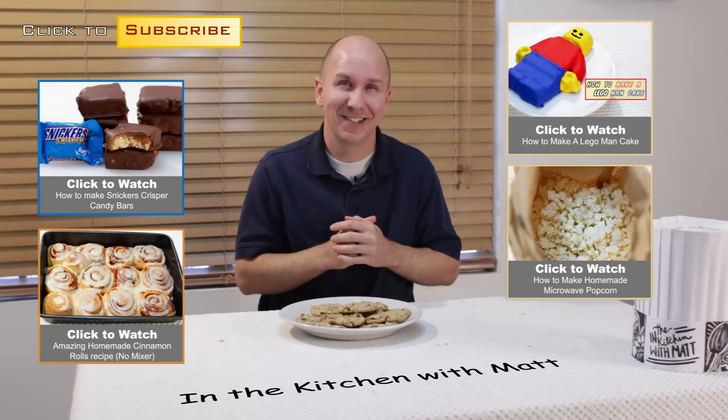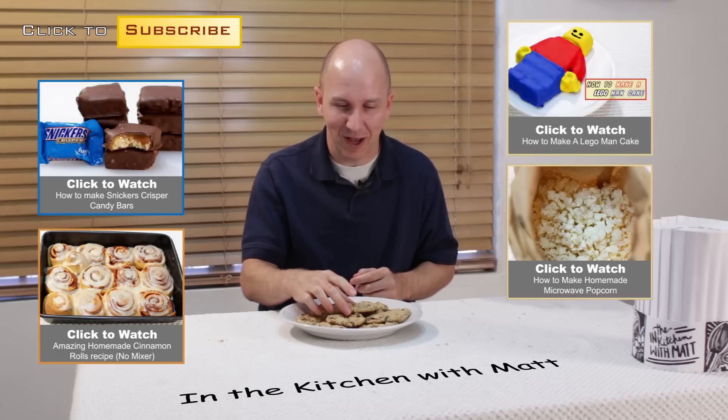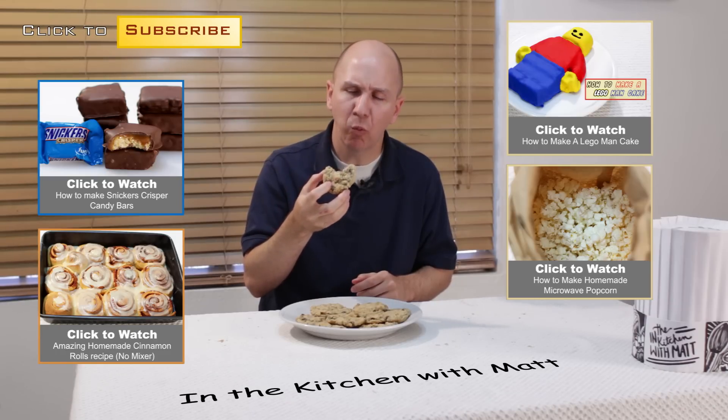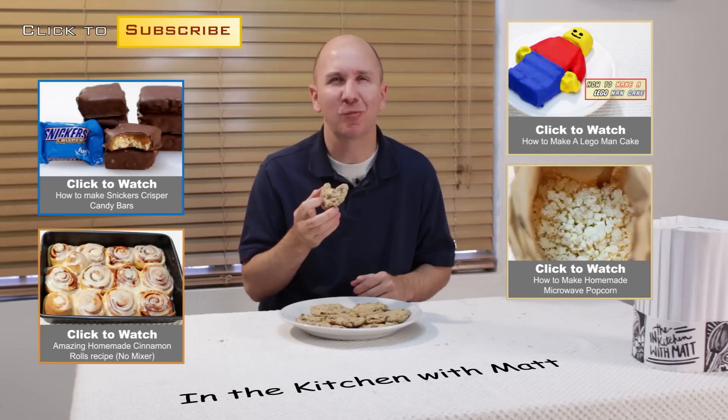Time for me to dive into one of these. Mmm, soft and chewy, mmm. Thank you.